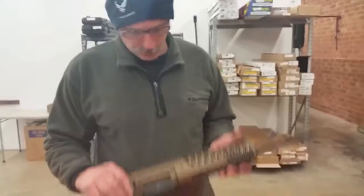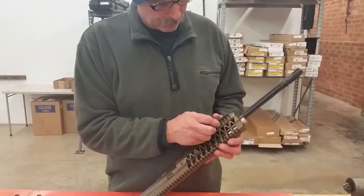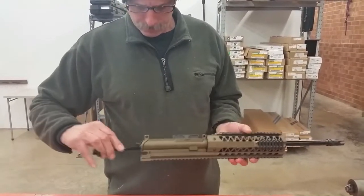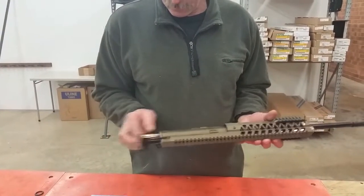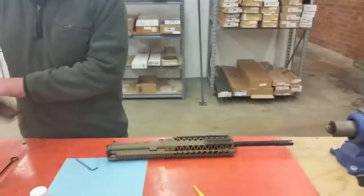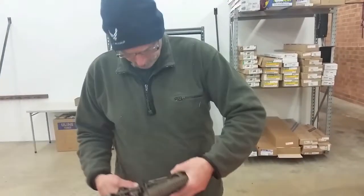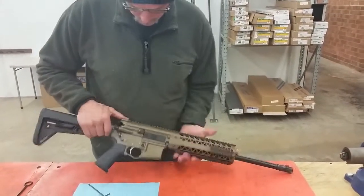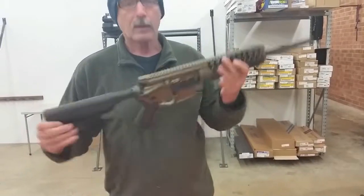Basically that's about it. Reinstall your little side rail cover, snap that on. Install your charging handle, bolt carrier group, and the lower half. Check for function — ready to go shoot.